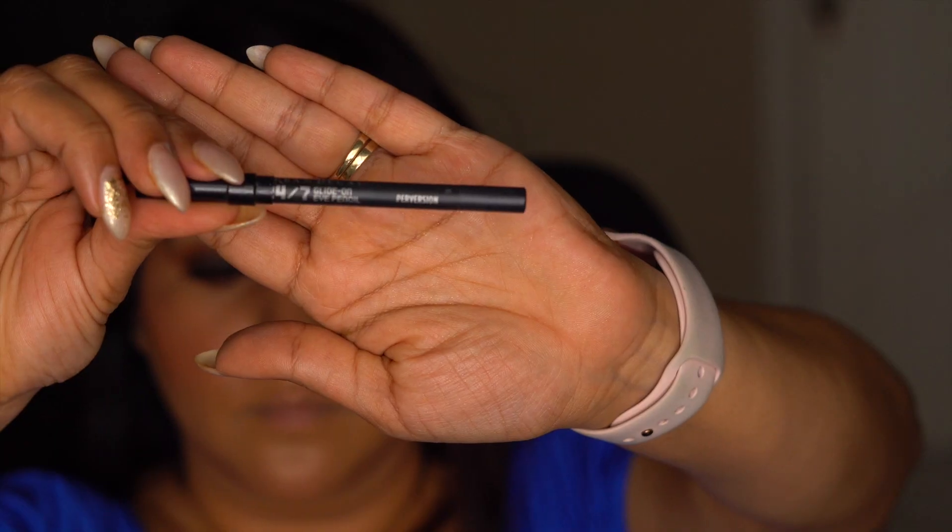Line your lower and top waterline with the Urban Decay 24/7 pencil. I like to use the pencil even to separate the lashes.